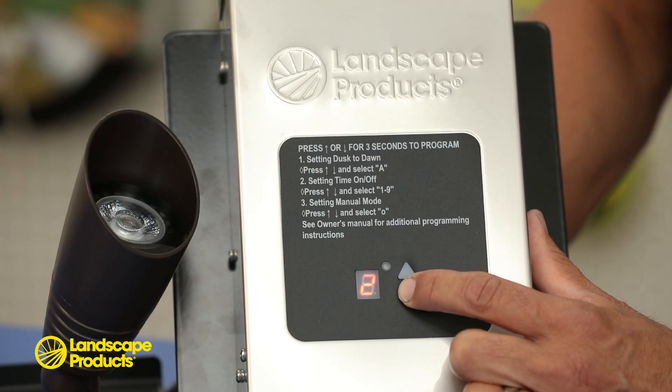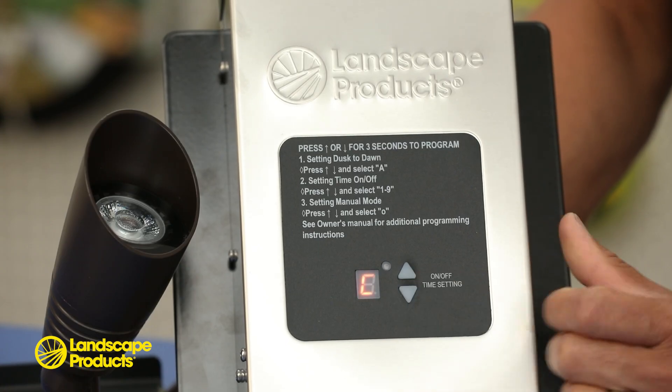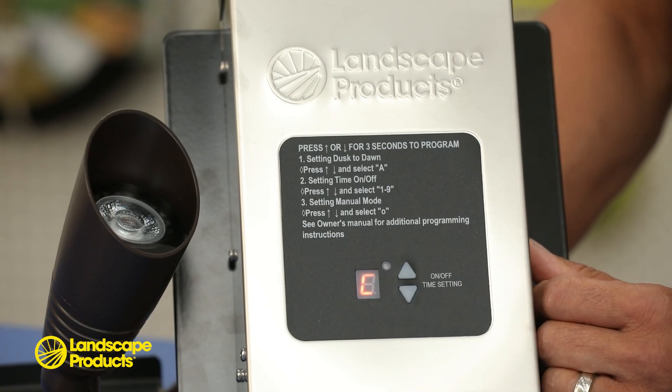Before programming your transformer, it's recommended to test your photocell and your lights in the test program mode to verify the transformer and light fixtures are working properly. When using test mode, represented with a capital C, there's no photocell delay.